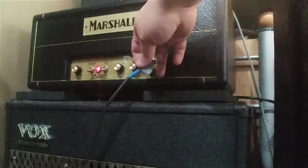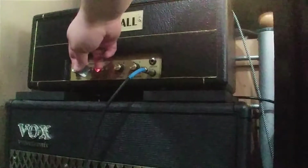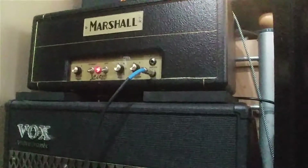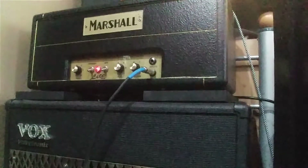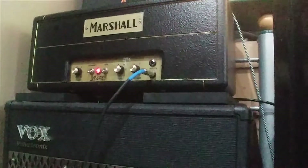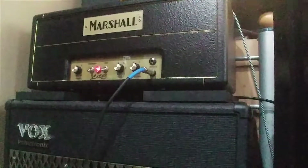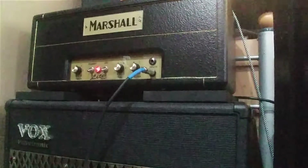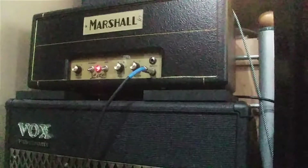If I turn the volume down and the power up a little bit — more clean. Cleaner sound with my neck humbucker.